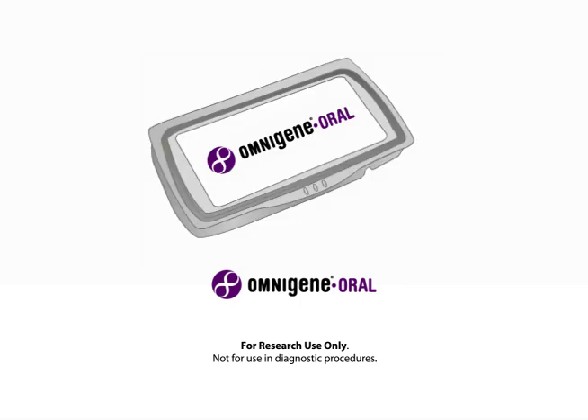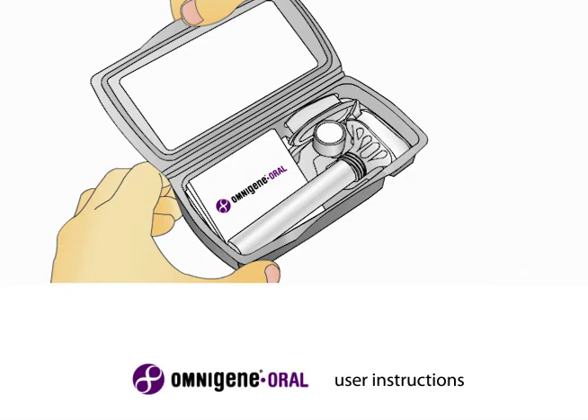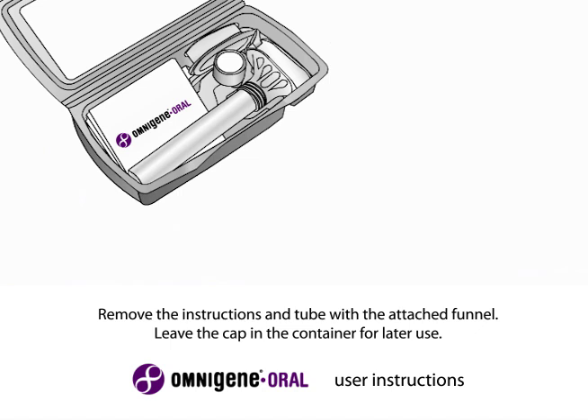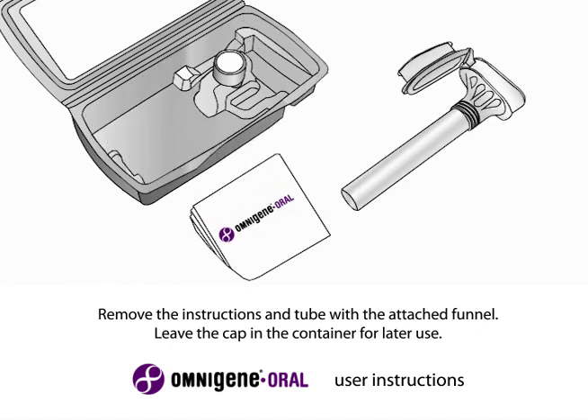OmniGene's self-collection kit is designed to collect and stabilize oral fluids for microbial nucleic acid analysis and testing. To use the collection kit, open the packaging. Remove the instructions and tube with the attached funnel. Leave the cap and container for later use.